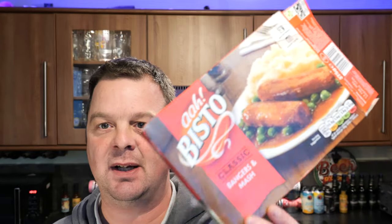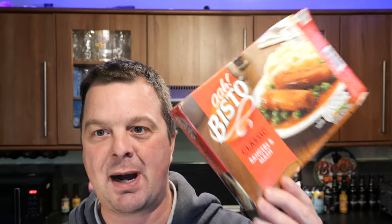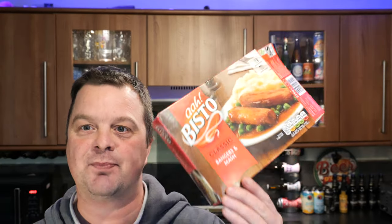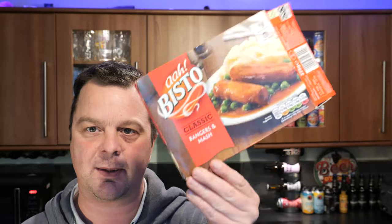The great thing about these, if you're on a bit of a budget — if they're on offer you can pick them up for a pound. If you don't find them on offer, they're generally between £1.50 and £2 wherever you go. I picked this up at Morrisons. I also see them at Lidl sometimes — these Bisto meals on offer for a pound — and they're fantastic value for money.